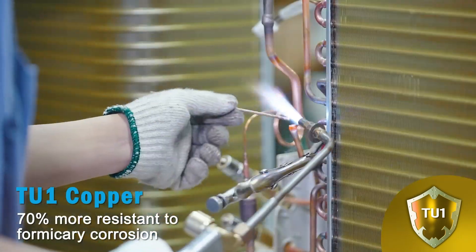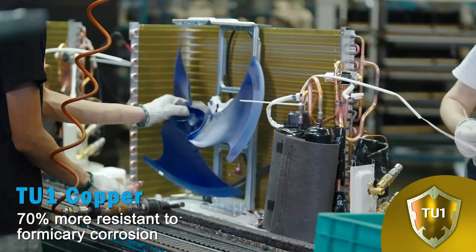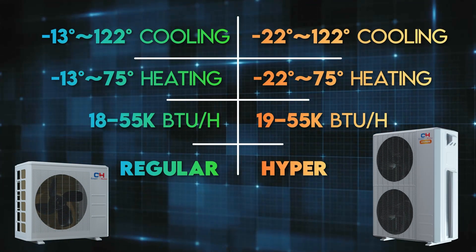The newly launched TU-1 copper coils exhibit a 70% increase in resistance to formicary corrosion. The difference between regular and hyper units grows especially during strong winters.